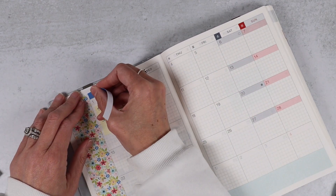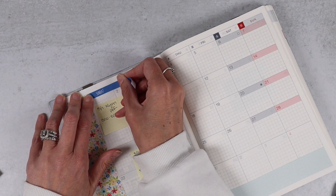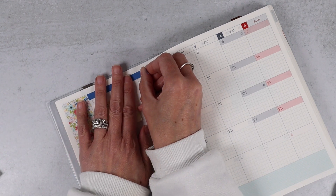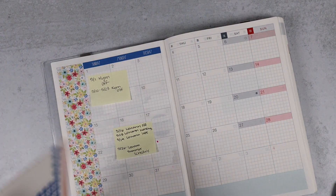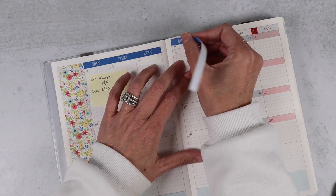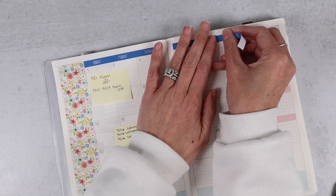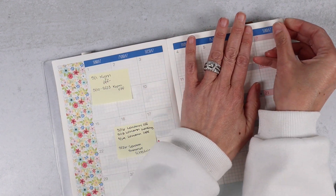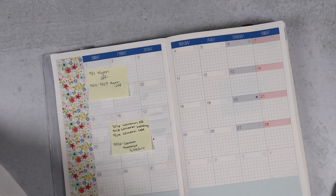I thought about just leaving this as a Monday start and not having to redate it, but I just can't. I know it causes a lot of extra bulk with the date dots, and date dots are not my favorite thing. That is probably one of my only issues with this planner and the red sundae, but it happens to work this month, so it's fine.